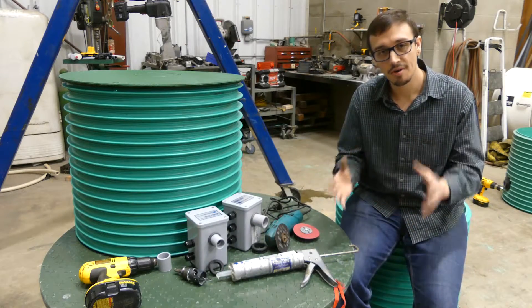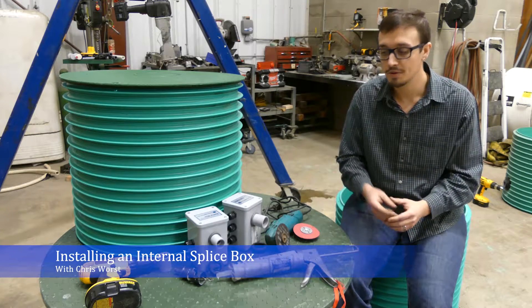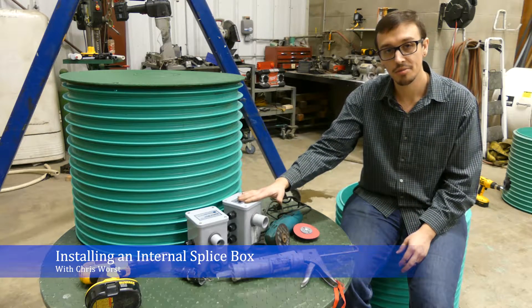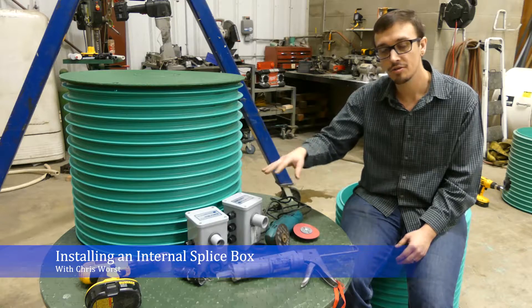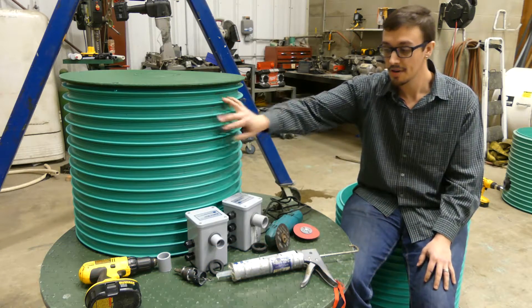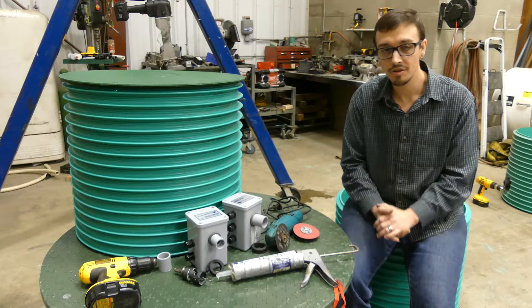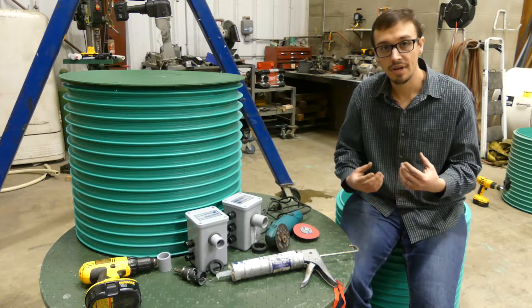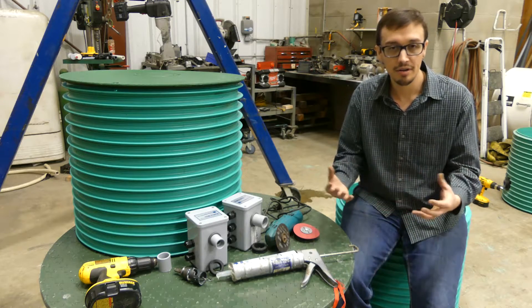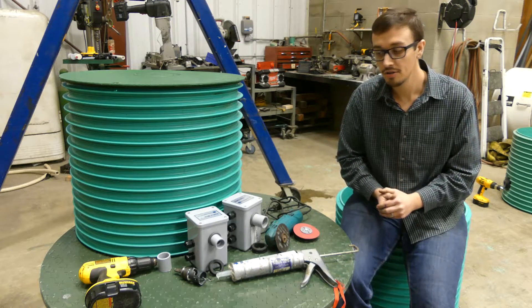Hey, Chris with RC Wurst here. Welcome back to another great training video. Today we're going to show you how to install internal splice boxes — these are Arenco internal splice boxes inside of an ultra rib riser — and we're going to do this the field method rather than use any specialized tools, because we want to make this video a little more generic for your everyday installer.